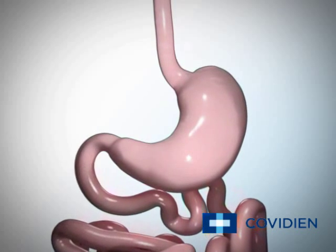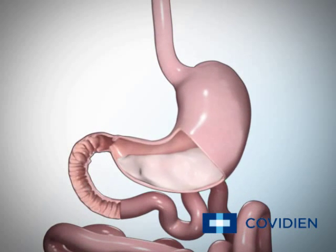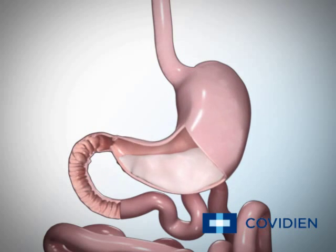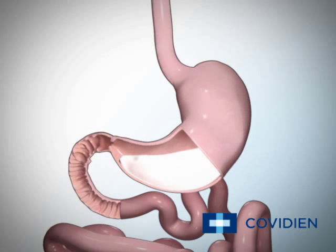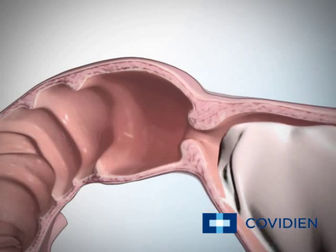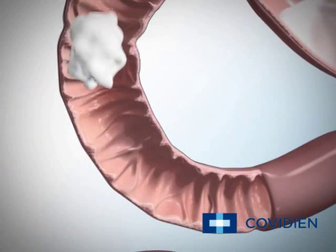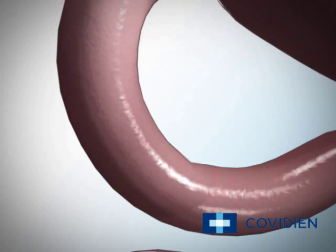Currently, your stomach can hold about 40 ounces of food. Once in your stomach, the food combines with digestive juices containing acids and enzymes that help break it down into smaller particles. Once broken down, the small particles are slowly released into the first part of your small intestine, the duodenum, by a muscle called the pyloric valve. The pyloric valve is a ring of muscle between your stomach and your duodenum.